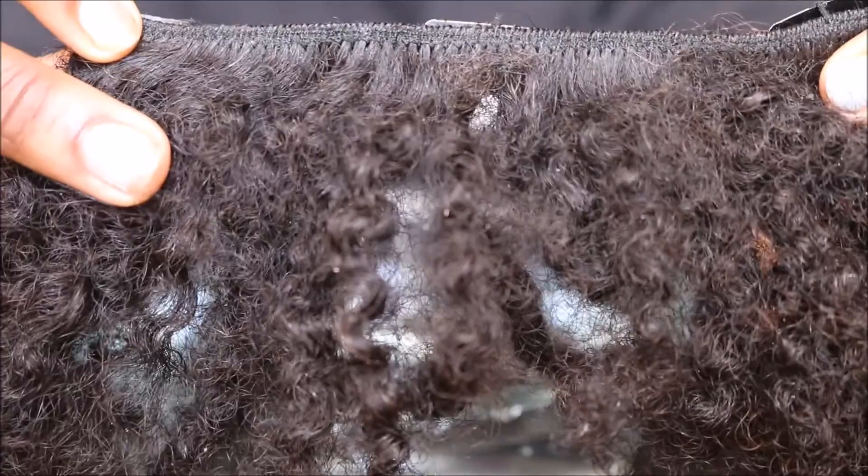Naturally, my hair is going to break with all of that being done to it. Anyway, I decided it is time for my hair to get healthy, and I'm going to do that with protective styles. Here is how I achieve this protective hairstyle using Big Chop hair clip-ins.